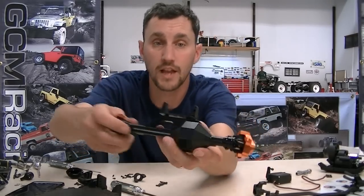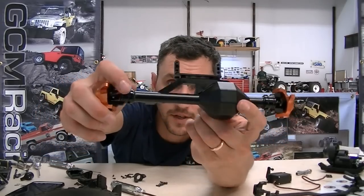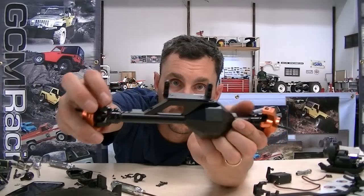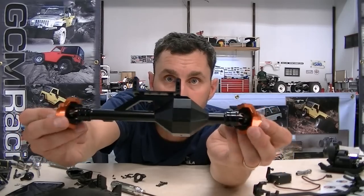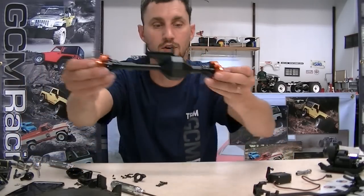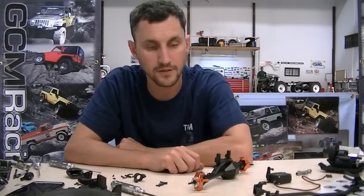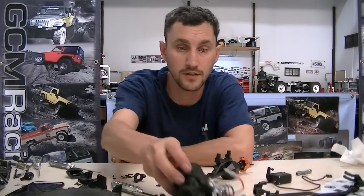I've got my set screws in — looks really nice and tidy. The axle is on, I've got my SSD steering on there as well, and this thing is ready for a servo and an install in our new Matzilla build. We'll be back with the fourth video to talk about the transmission and drivetrain upgrades, which is next on the list. See you soon.